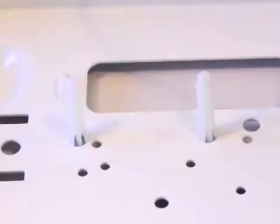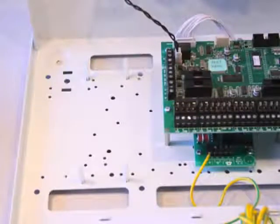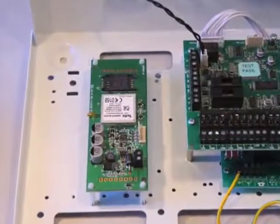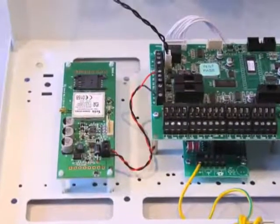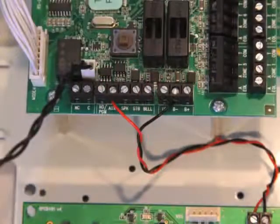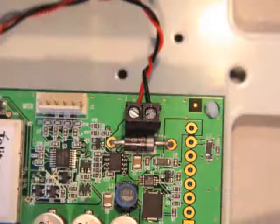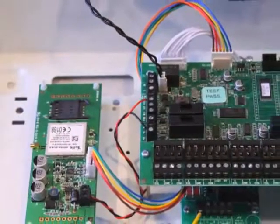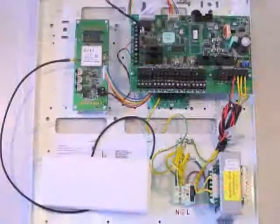Fit the pillars to the control panel's metalwork as shown. Now mount the GPRS modem to the pillars. Connect 12V auxiliary to the GPRS modem observing polarity. Then connect the GPRS modem to the panel with the communications loom. Finally, connect the antenna to the GPRS modem.